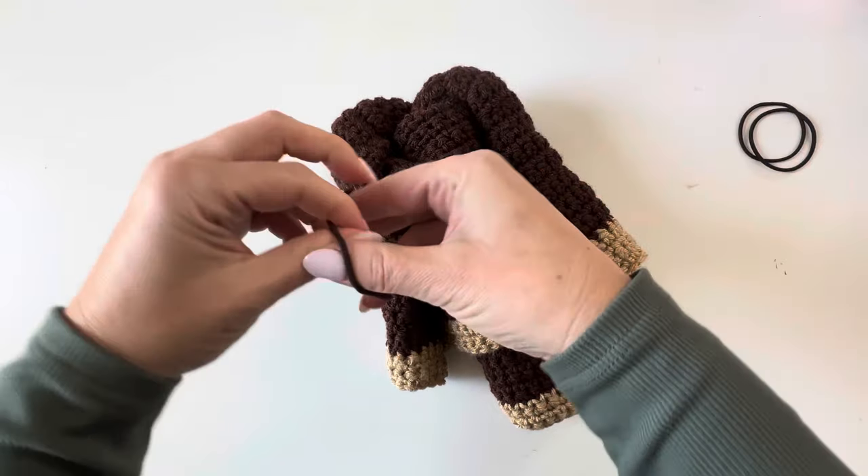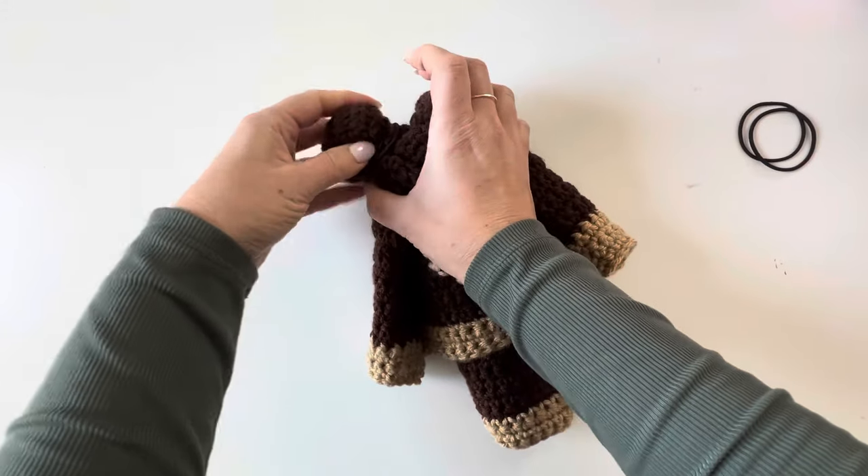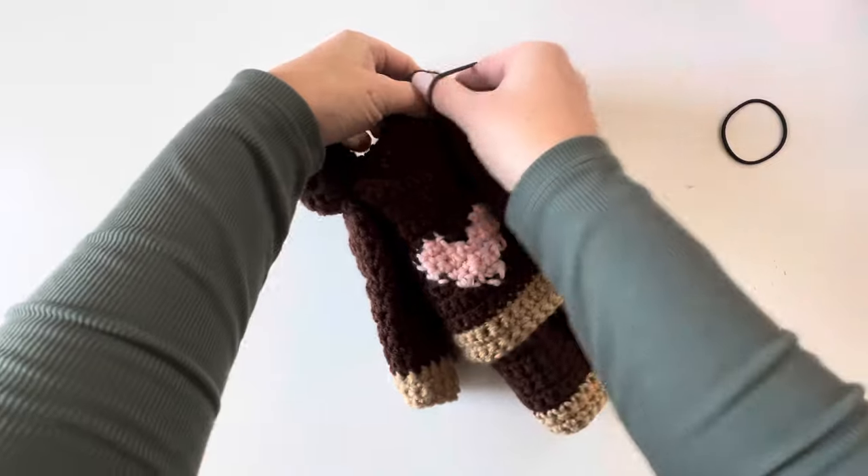Take one of your hair ties or rubber bands and double it over to make one ear. Do the same thing on the other side.